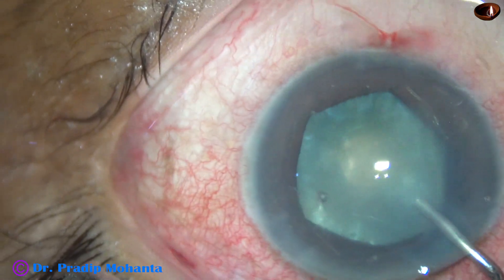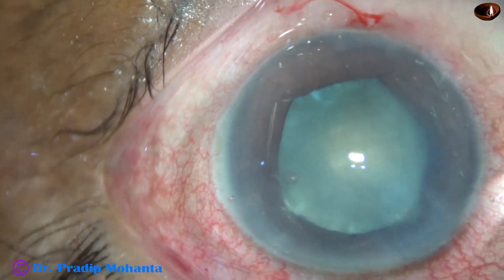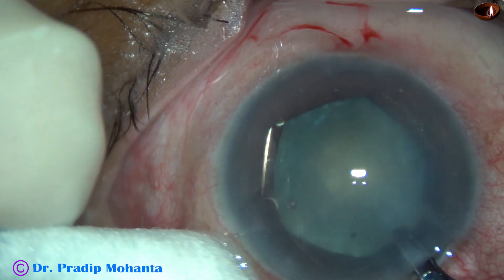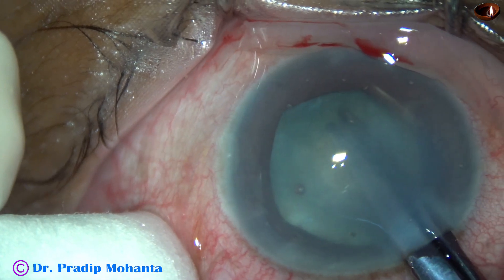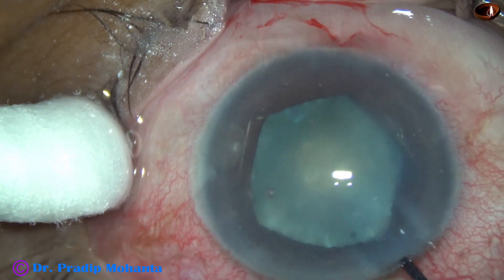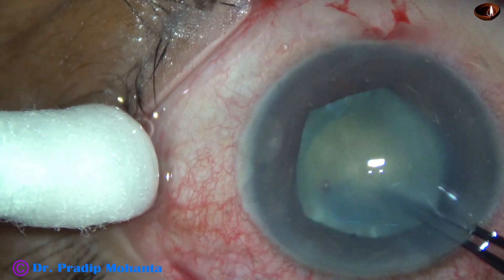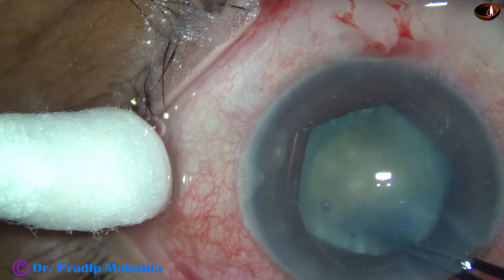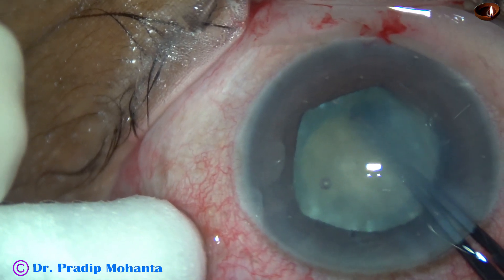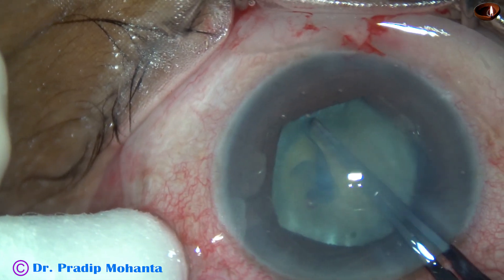Visco is injected to fill the anterior chamber. The anterior chamber is deep now. I take a Vannas scissor and make a small nick at around 6 o'clock, because this area I can see clearly. And now I enlarge the small rhexis into an optimum size rhexis. It is done — very safely the rhexis is completed.